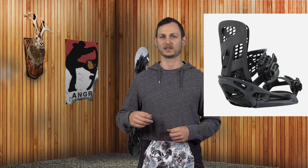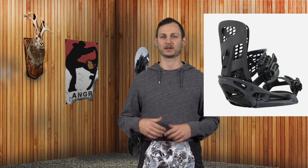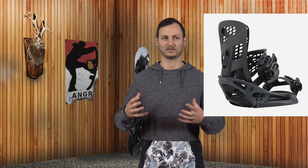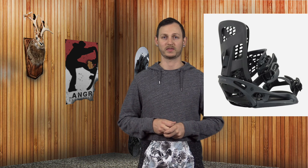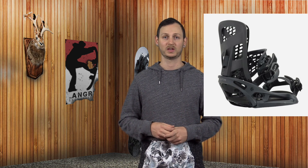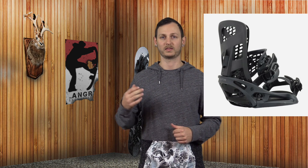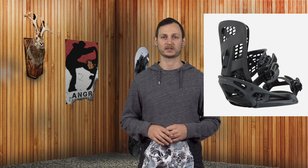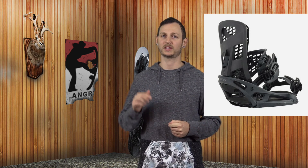Burton markets this binding as their Ferrari — their aggressive freeride, super active, very energetic, very responsive binding — and honestly they nail it. The spring bed works differently than anything else I've ever ridden and it feels awesome. On top of that you have the carbon nylon frame so it's super stiff, super responsive, very reactive and very supportive. That combined with the highback that rides really smooth but has a lot of support and response — this binding is active, it's supportive, and it's by far probably my favorite binding in the entire Burton lineup, and that is because of spring bed.